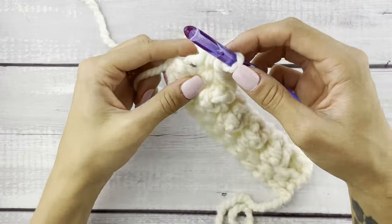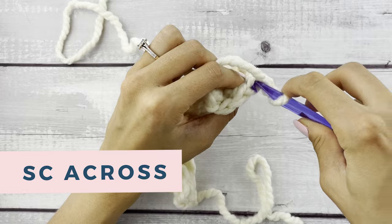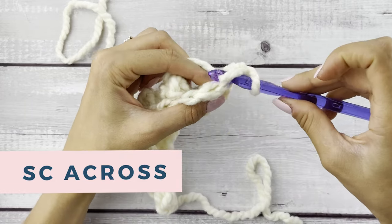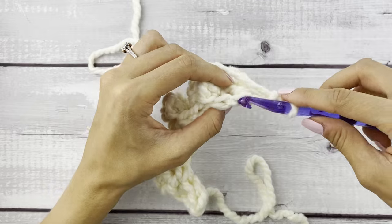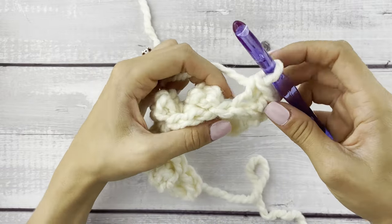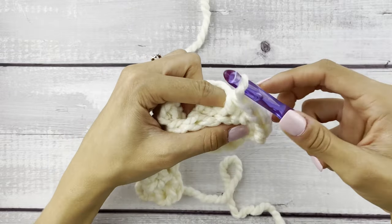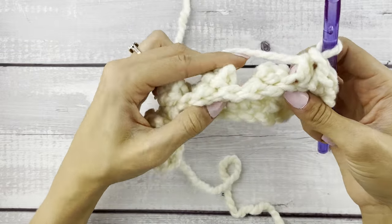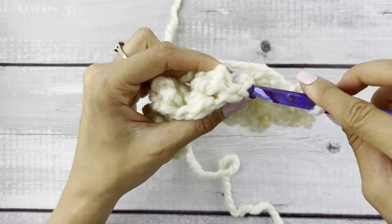Chain one and turn. This next row seems to be the trickiest row — working back into those popcorn stitches. We're just single crocheting in the back loop only across, but some of these stitches almost look like they should be stitches but they're not. To stay on track, just make sure you're counting across the row — you should end with 11 single crochets across this row.